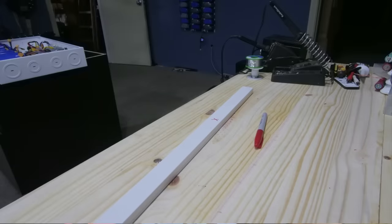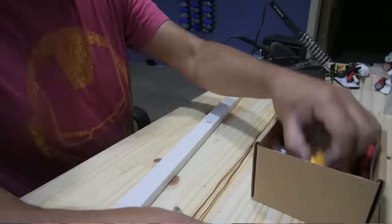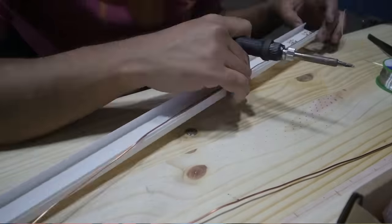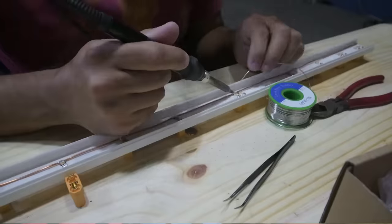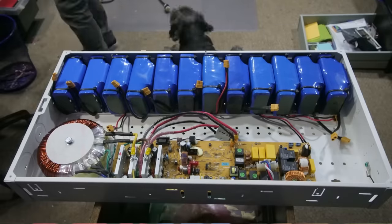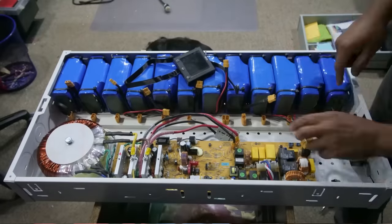One last thing: back then I didn't have the PCB board for the power strip, so this is what I did — this is the first edition of that. Now we have a PCB board you can use for that step, which is less work, but it works the same way. After that, you just connect everything, put it up on the wall, and you're good to go.